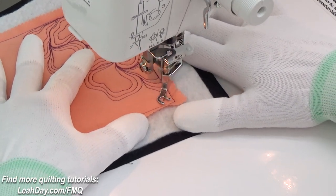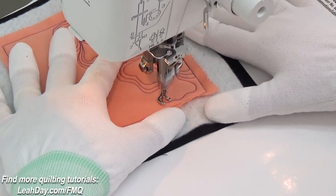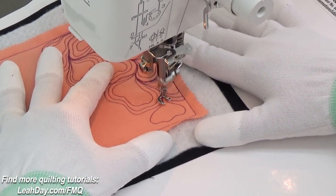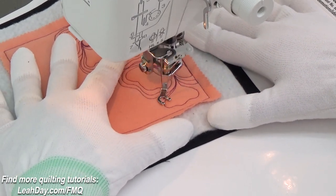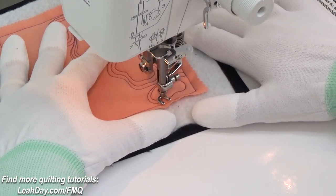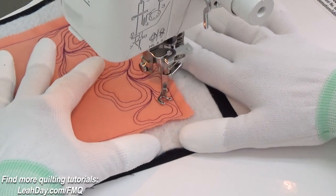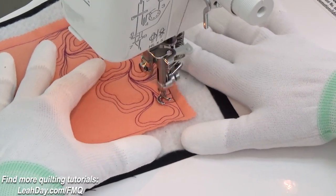Hello my quilting friends! My name is Leah Day and we are quilting butterfly wings today. This is an oldie goldie design from the Free Motion Quilting Project and it starts out with just a random shape and then we're going to pivot and echo around that.